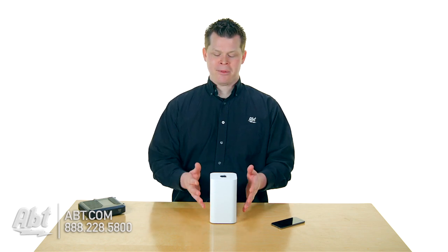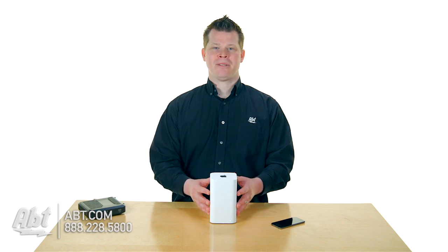I'm Josh from APT. Here is the Apple Airport Extreme Base Station. It's the same size and shape as an Apple Time Capsule, with the same setup. So we're going to set one up right now.